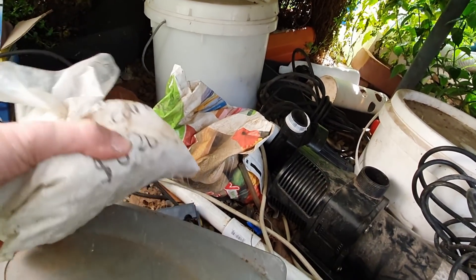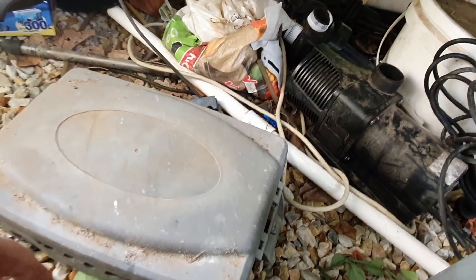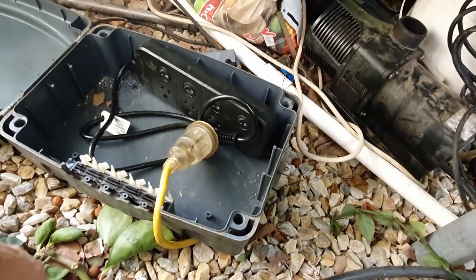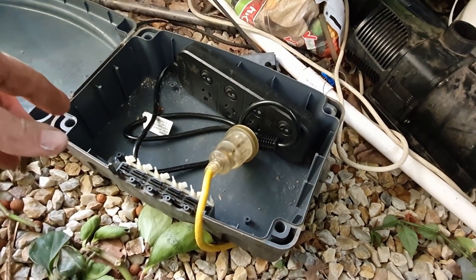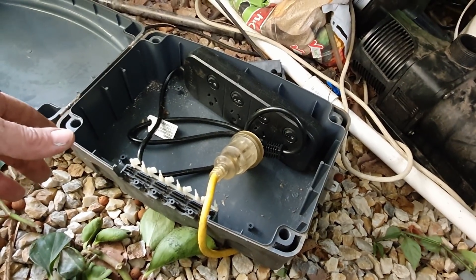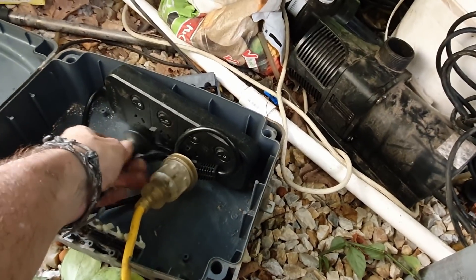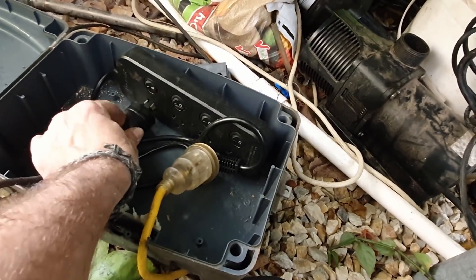Bits and pieces I should probably give away, but anyway this is the control center — the power box. Just a waterproof power box, and it's a really good one. I've used others before and had ants get in there and whatnot, but this one's worked really well. Unfortunately I can't find them anymore. But anyway, we'll plug this pump in and see how she goes.